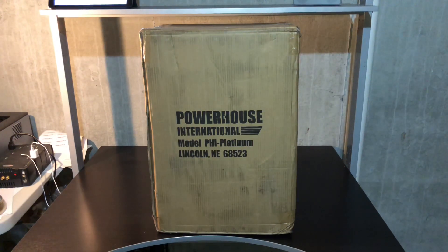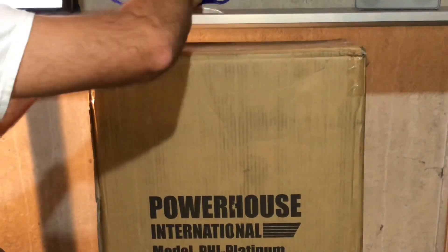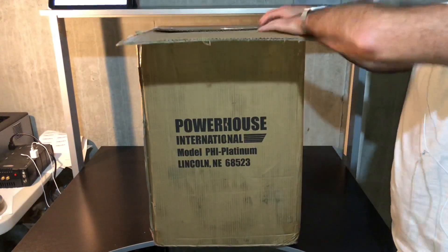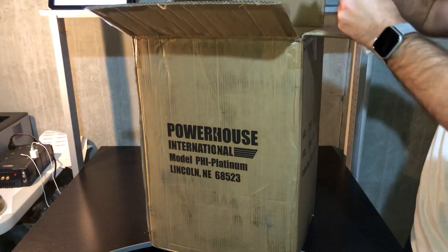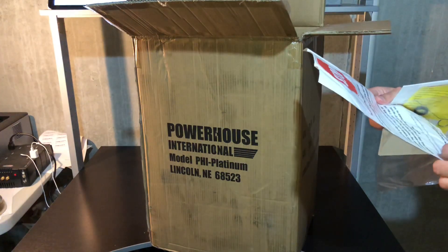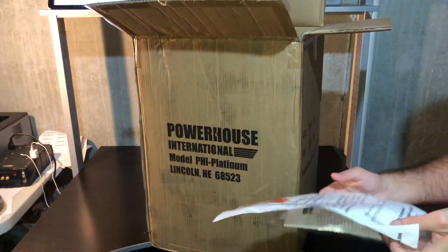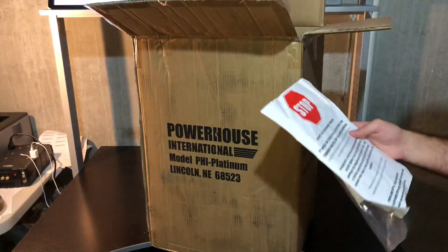Without further ado, let's cut this thing open and see what's inside. At the top we got some instructions — dear valued customer, thank you for your order. It says do not let this washer freeze; it should be stored in a location where the temperature will not go below 40 degrees. Since this is an electric one and not gas, just bring it inside if your temperatures are below 40 degrees in your garage.